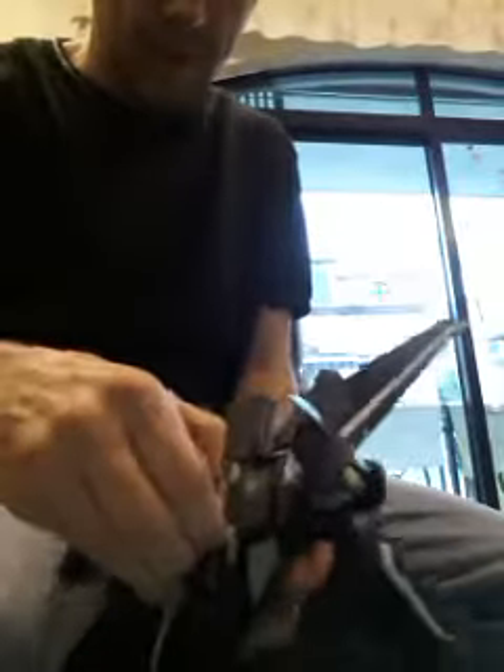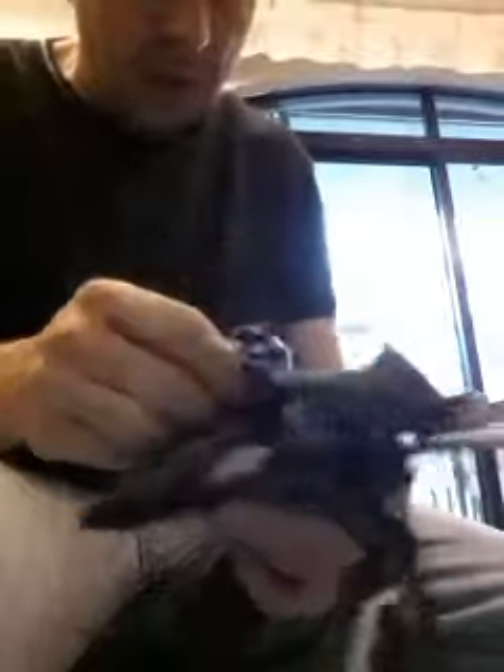Raise up the chest plate — get it nearly vertical but not quite. If you look inside, you'll be able to see the sliding tabs that push down the neck cover.